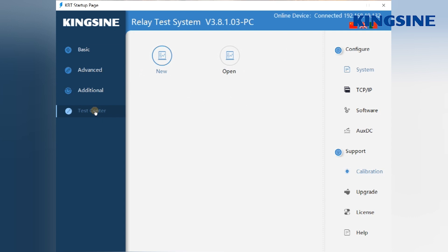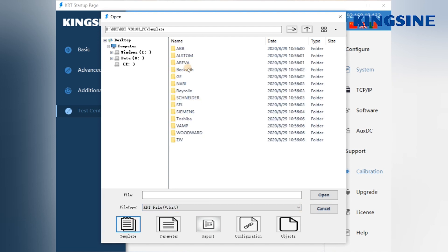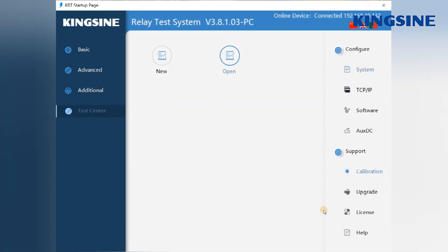In the test center, there are lots of templates for manufactured relays — for example, ABB, Schneider, and Siemens. You can import a template directly into your experiment. We can also create a new template for you if you provide the relay's model and its data.